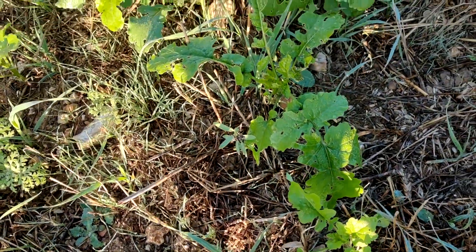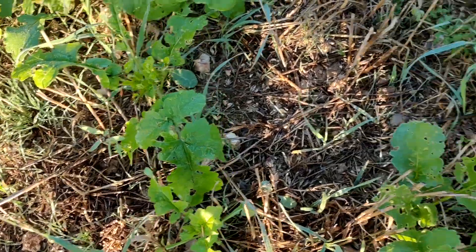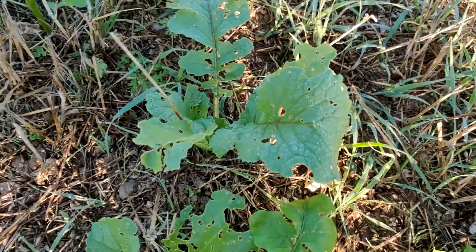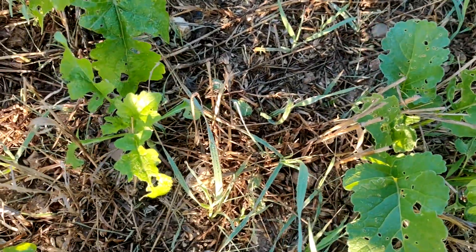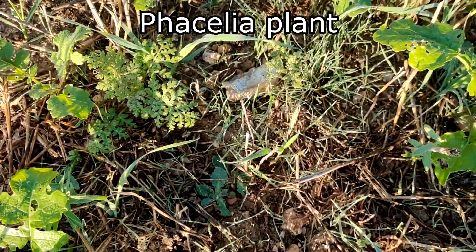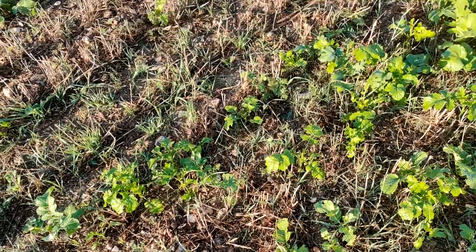So one conclusion I'm starting to come to is about vetch. Vetch is a legume. Here we've got a mix of mustard and soil radish. Interestingly you can see a fair amount of flea beetle damage — the shot marks in the leaves. But getting back to vetch: it's very noticeable that vetch seems to be a very accurate measure of soil health. It only seems to really establish where soil health is good, and the difference can be massive.